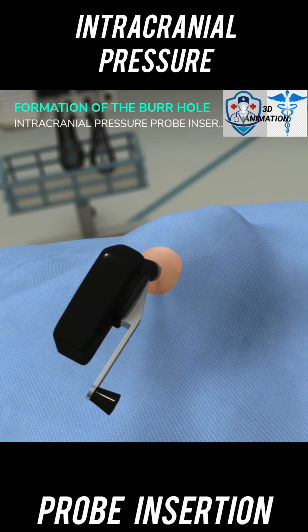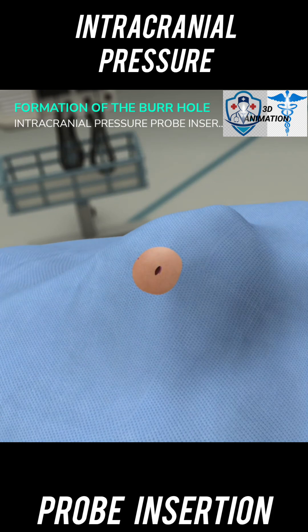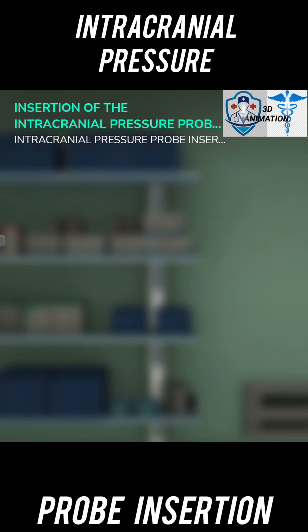Use the scalpel to make a 1-centimeter stab incision at the insertion site, then use the drill to drill through the skull at a perpendicular angle. Use drill threads to check skull thickness, which is usually 5 to 10 millimeters in adults and determines bolt stop depth. Use forceps to probe the burr hole and remove any residual bone fragments, ensuring there is adequate opening to place the monitor. Use the 18-gauge needle to lacerate the underlying dura.